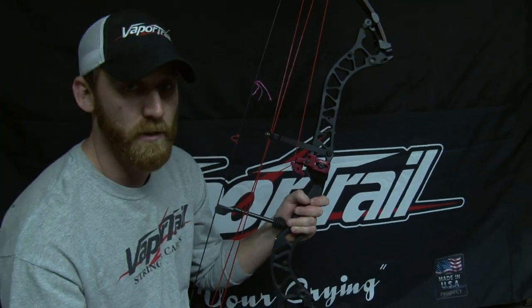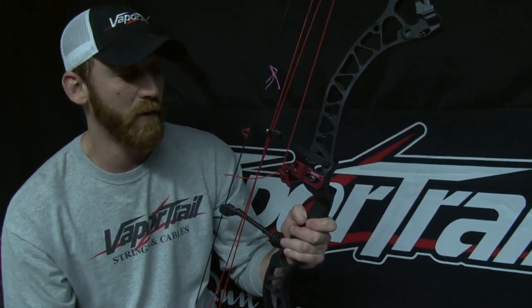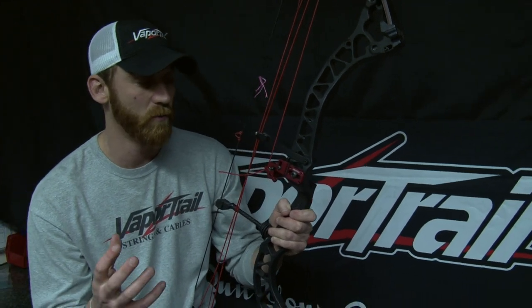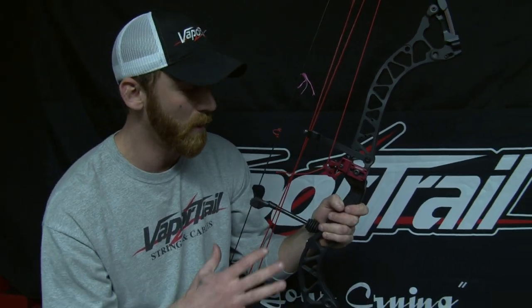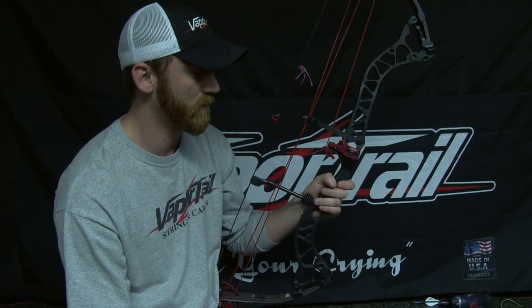There's not a whole lot else to it — it's pretty simple. I showed you the micro adjust on everything. I'm going to go through a few more things as far as the adjustment of the rest. There's a very large amount of adjustment you can do with this rest. I'm going to do that while it's off the bow because it's a little bit easier to show you. But that's just the basic setup, and I will move on into the actual adjustment.